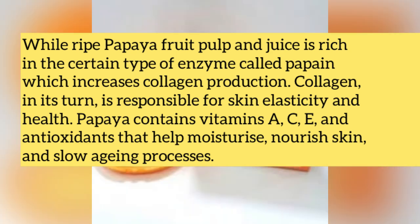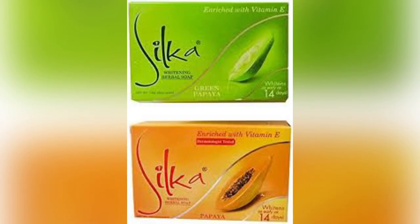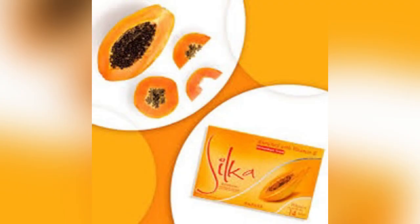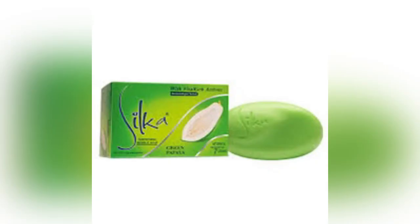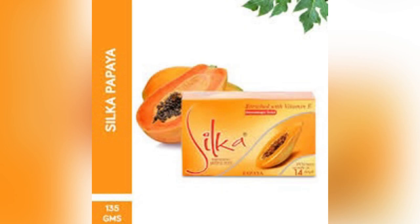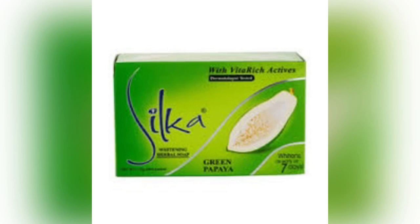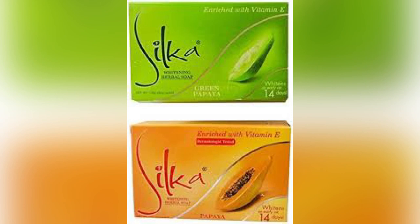Now compare what I said about green papaya with ripe papaya. They are quite similar, though they have slight differences. The green, unripe papaya does not produce as much collagen as the ripe papaya when incorporated into skincare products. So before you choose which Silker blend to buy, assess your goal: do you want it to clear wrinkles, for anti-aging, or for collagen production? When you consider all of this, you can decide whether to get the green or the ripe papaya. I'm going to state some benefits of this Silker soap.